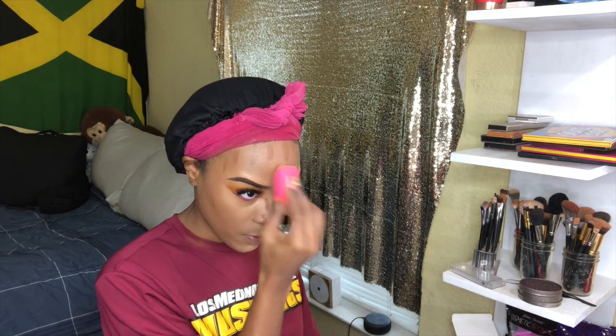By the way y'all, please make sure your beauty blender is damp, wet, moist — whatever you want to call it — when you add water on it. Because you will not be able to get a flawless look with a dry beauty blender. Please, please, please wet it.